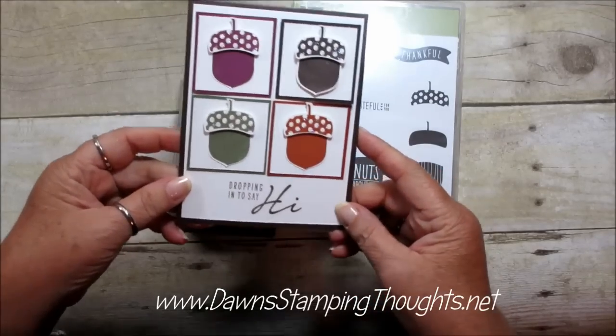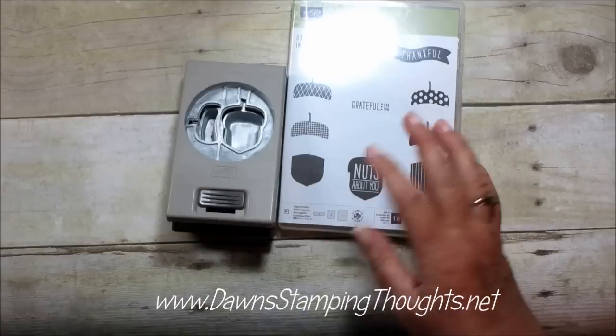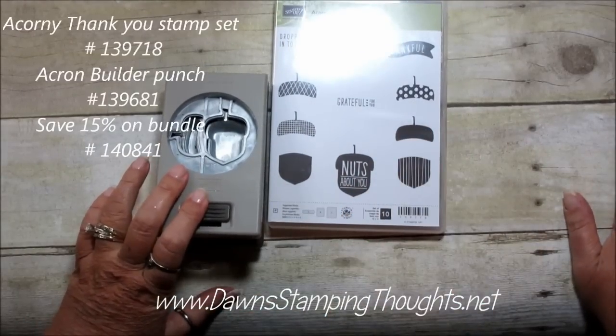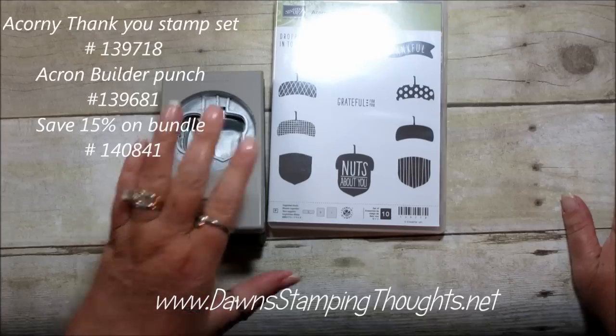This is the card that I made so I wanted to show you that really quick. This is included in a bundle so you would get the stamp set and the punch in a bundle and you would save 15%, or you can buy them individually.